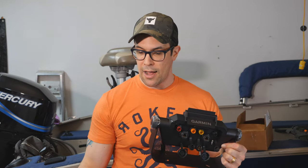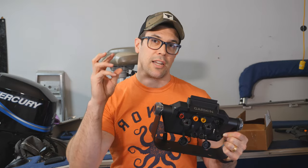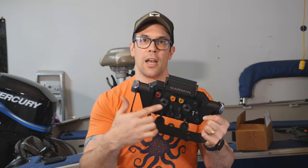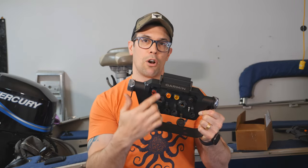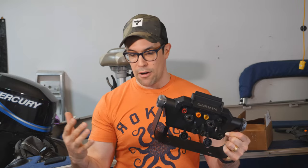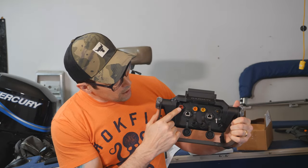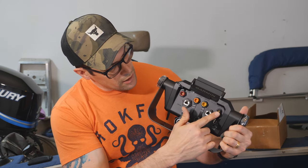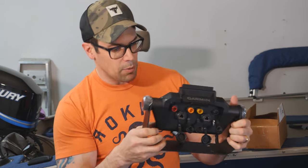Whereas if you have more than one UHD unit — like two nine-inch ones — as well as LiveScope, you only have one port. So you'd only be able to connect one unit directly, or connect your LiveScope to one unit, but you can't network it all. You'd need a switch and then wire everything to the switch. With the Ultra you don't need the switch or the extra cables. Then we have our power right here, the transducer port, the LVS transducer port, and your NMEA 2000 port.